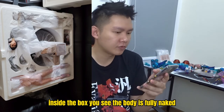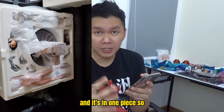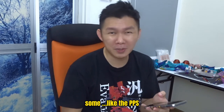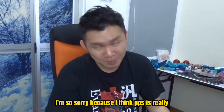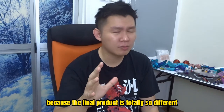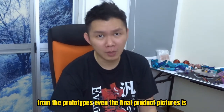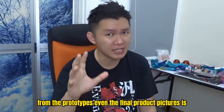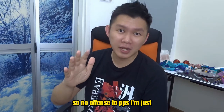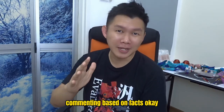This is another picture of the inside of the box. You can see the body is fully naked and it's in one piece, so you won't see a seam line when connecting each part together, which I think is very good. Unlike PPS — I don't really like to bash them but I do based on the products, because their final product is totally different from their prototypes, and even their final product pictures differ from what we actually receive.